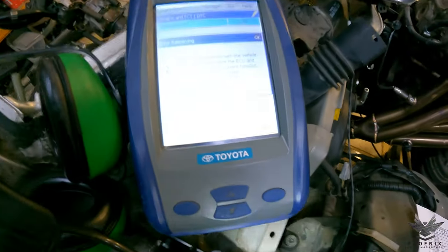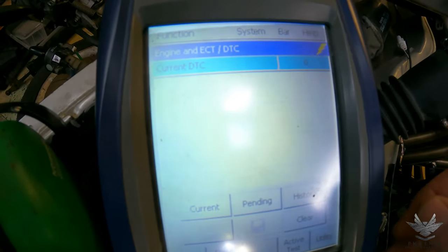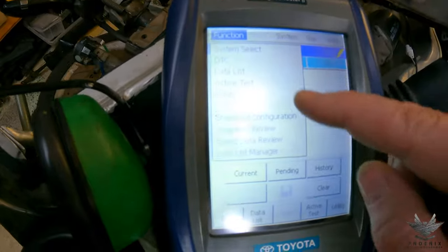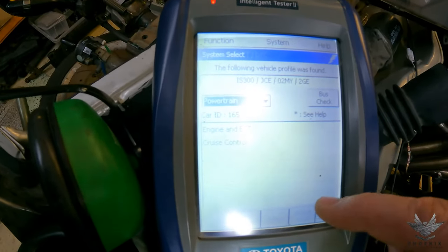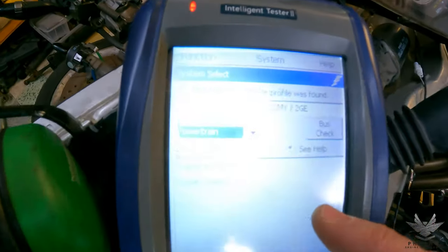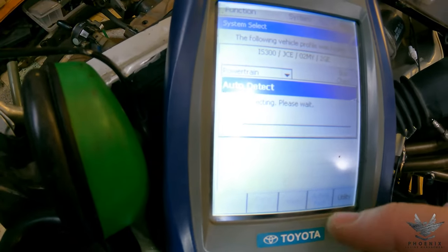Next up, OBD2. I've already got TechStream loaded up. Going to system select — and you can see right there: IS300. So we're plugged in and it's picking up that it is an IS300. Let's go back into engine.